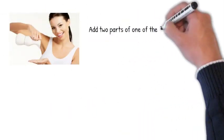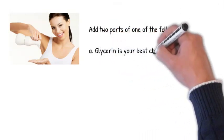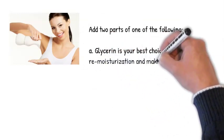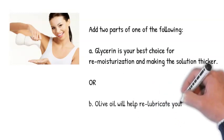Next, add 2 parts of one of the following. It is best to use glycerin if you have it available. Glycerin will re-moisturize your skin from the drying effects of alcohol and will also thicken the solution. Or you can use olive oil, which also helps re-lubricate the skin.